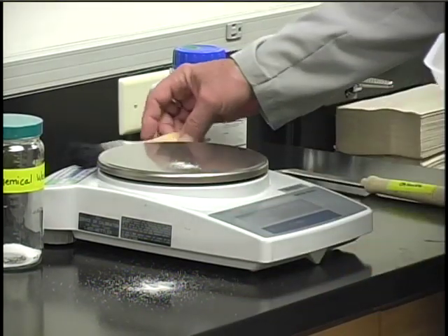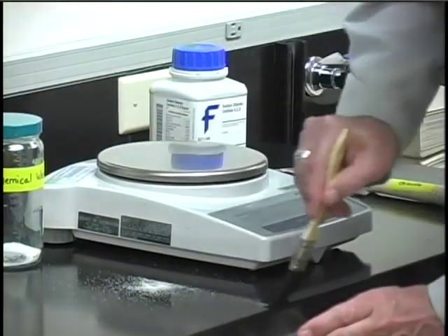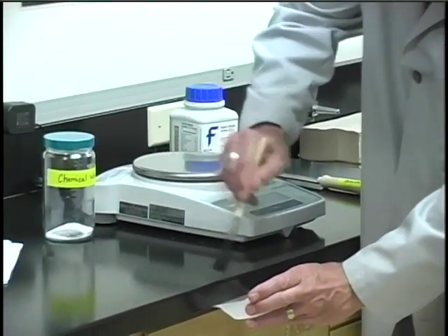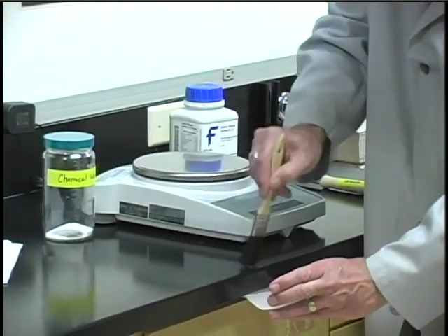For a solid spill, we have some brushes on the balance. Just get yourself an empty weighing boat and use the brush to sweep up the chemical. If you're not sure how to clean up a spill, check with your instructor and he or she will tell you how to do it or help you.